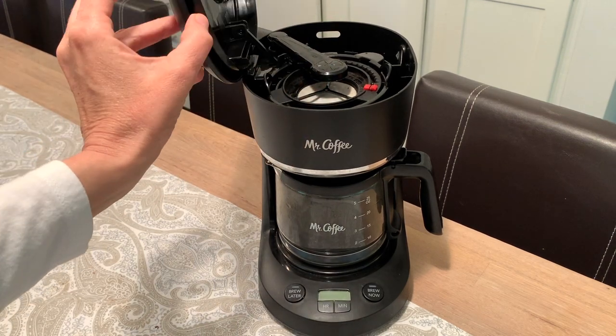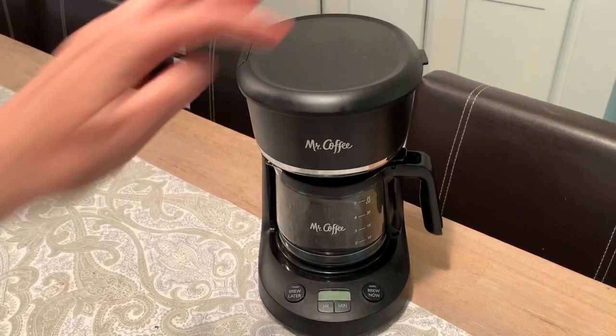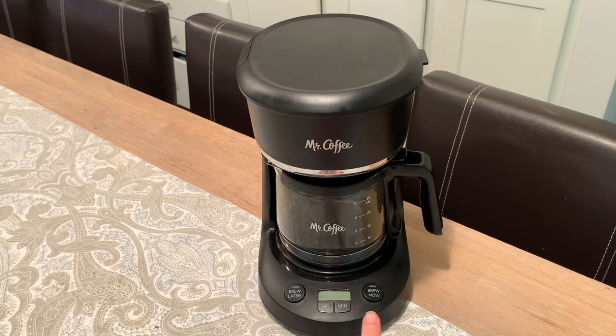Once you have your water and your coffee in, you can either tap brew now or brew later if you want to put it on a timer.